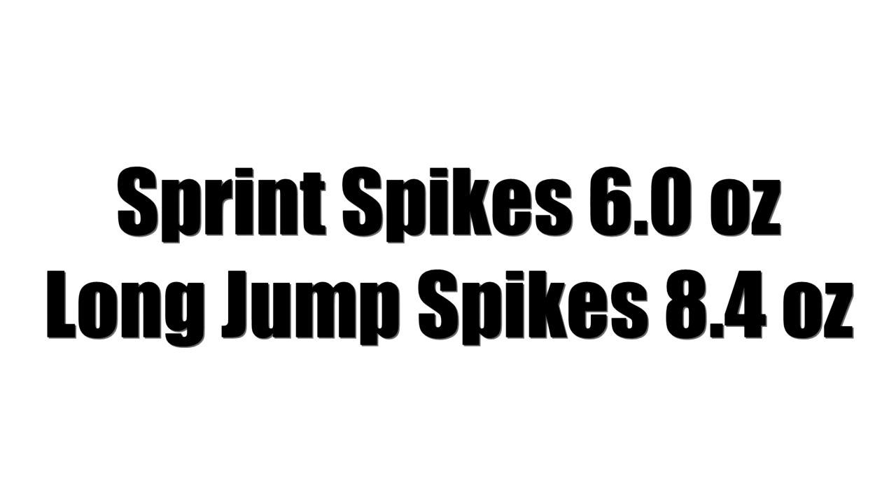If you try to sprint in long jump spikes, they will work. However, the average Nike sprint spike weighs about 6 ounces, and these long jump shoes are 8.4 ounces.